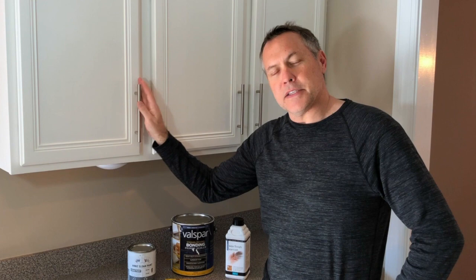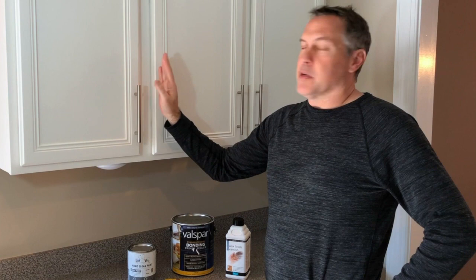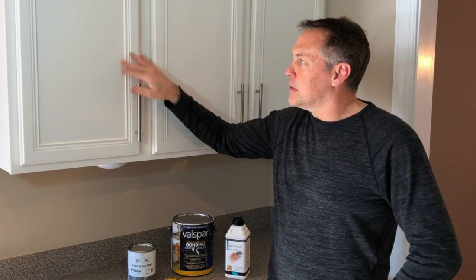Now, the Annie Sloan paint — they say that you don't need to prep or sand before you start to paint, and I have used this product on a bathroom vanity and it worked out great. What I did discover is with the particular cabinets that we had, that were a dark cherry, when I was applying the pure white paint right over that panel, I got a little bit of bleed-through with the cherry stain. Even though they were finished, we still got bleed-through and I just wasn't happy with that look.